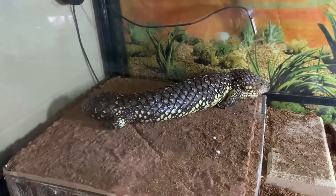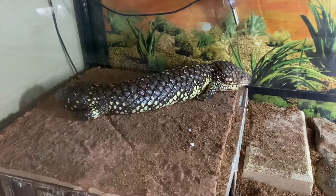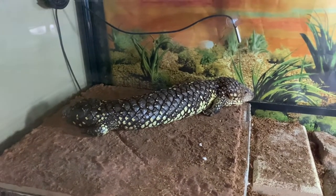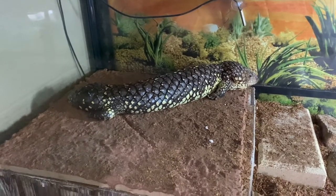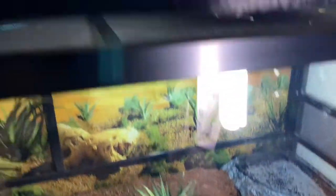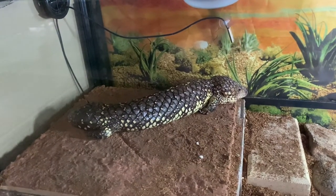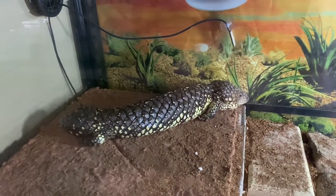This guy here is Monty, a shingleback skink housed in a 120 centimeter by 45 by 45 enclosure. You can see he's getting nice and fat — I might have to put him on a diet soon, though he might lose weight when he goes into brumation in winter. In his enclosure we've got a hide, a brick, couple of rocks to help with his nails, a backing, heat globe, UV globe, food bowl, water bowl, and a fake plant. Monty gets 33 degrees Celsius on the warm side and about 27 on the cool side.